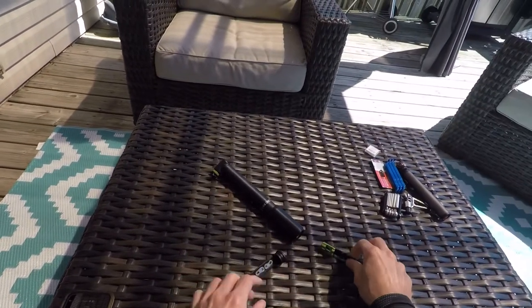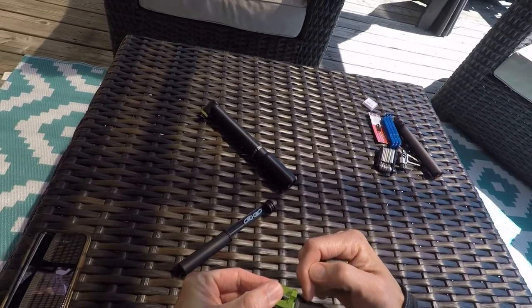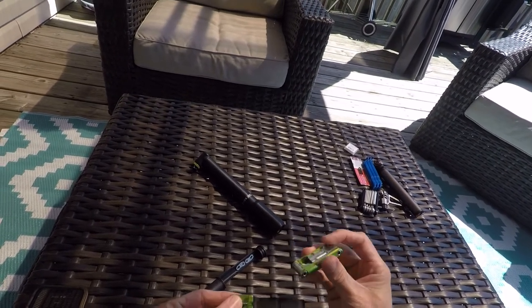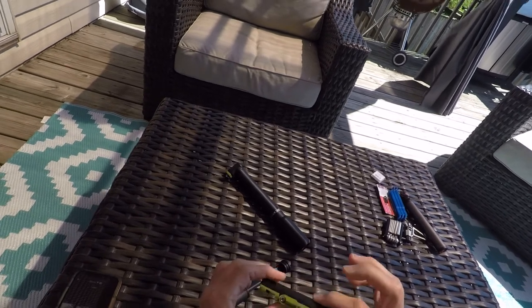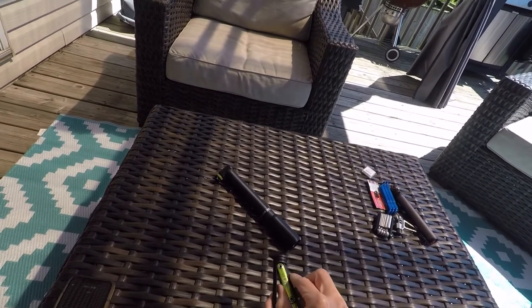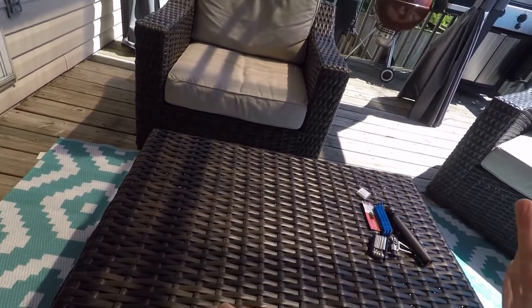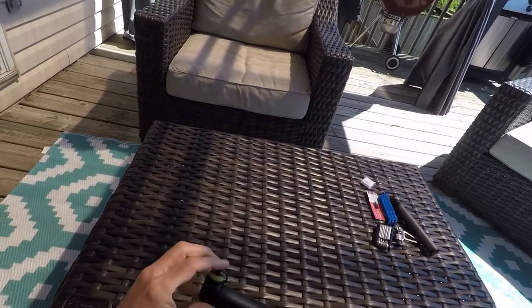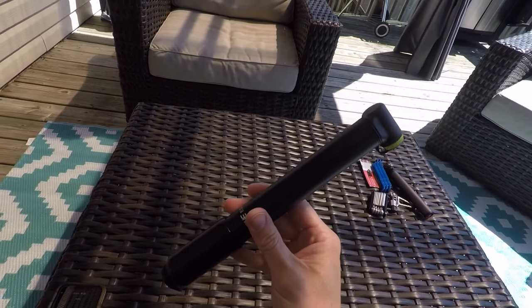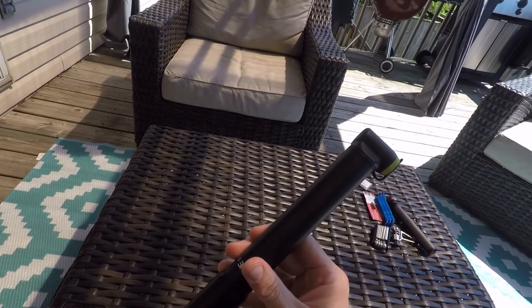To put this back together — pretty easy. You can see that there is a little notch here, and if you look on your 1UP tool, you're going to see that notch aligns like this. Once you've got that lined up, you just sit the tire lever in the top here, push back together, set that in the bottom of the pump, and there you go — you're all set. Single piece of equipment to either throw in your Camelbak or snap it onto the holder that comes with it that you attach to your down tube.